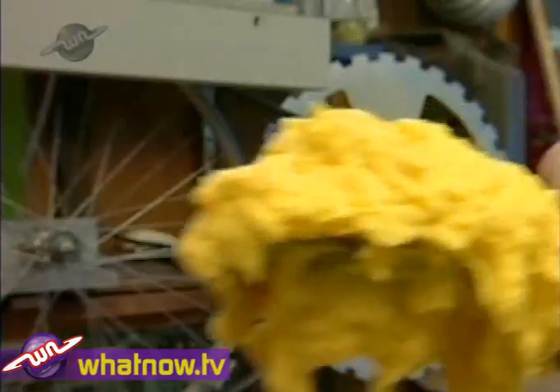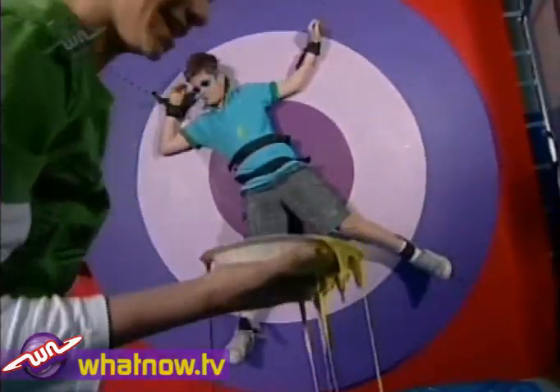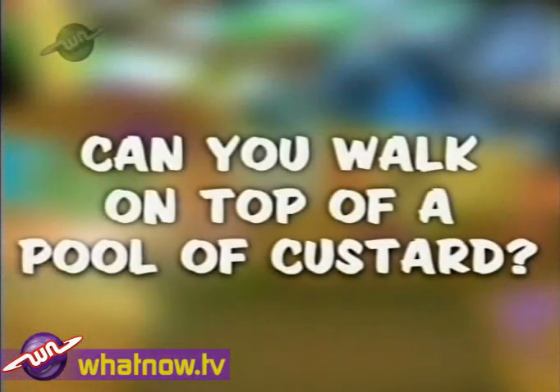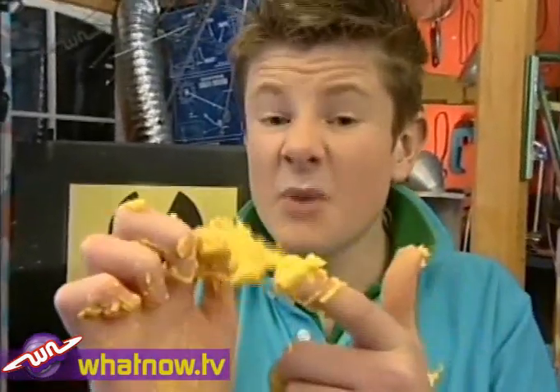Custard — you can eat it, you can put it in a custard pie and throw it, but can you walk on top of it? Hey, I'm Mike and I'm Mitch, and today on the Wacky Workshop we ask: can you walk on top of a pool of custard? Here's some custard — it looks like a thick liquid, but we think it might sometimes act more like a solid.